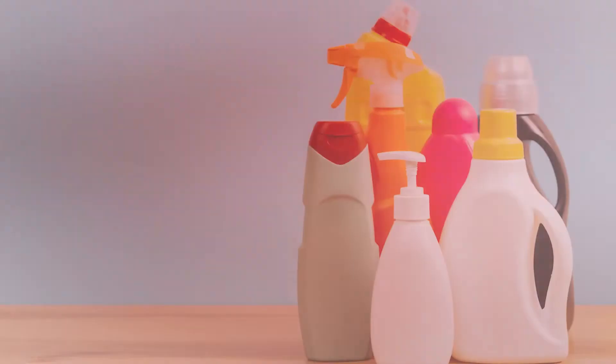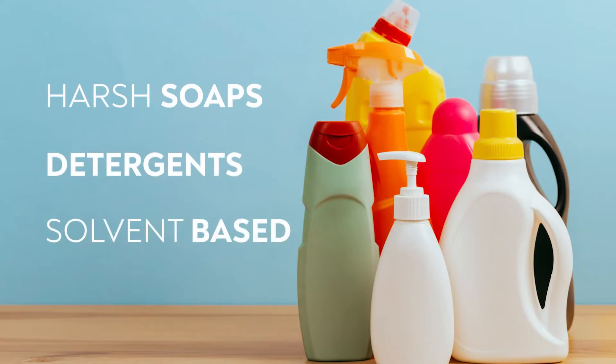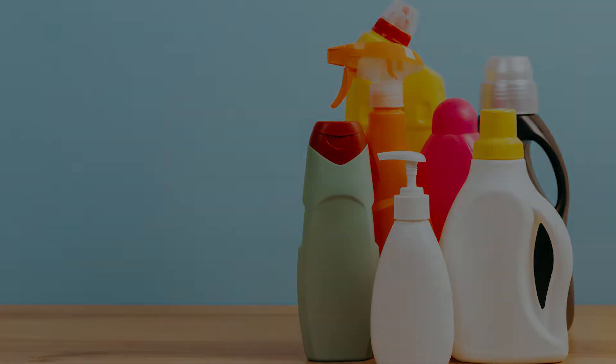It actually holds in there like anchors, becoming very hard to clean and get out of the surface. So to clean your vehicle effectively, we end up using harsh soaps, a lot of detergents, and solvent-based products that actually over time damage your paint even more.